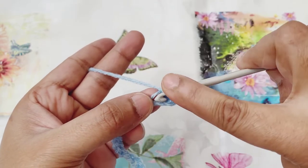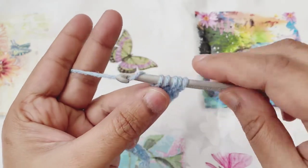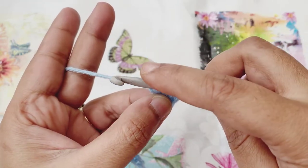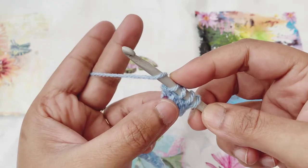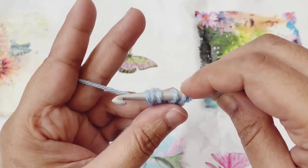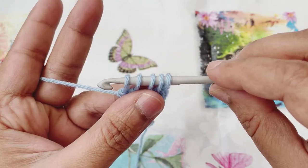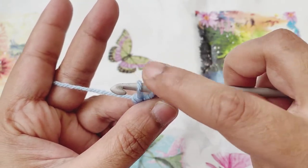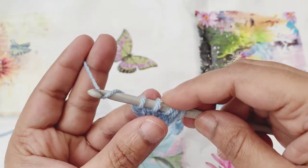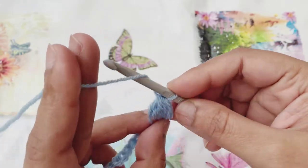Go to the same chain space and pull up another loop. Yarn over and pull through the first two loops, so there will be four loops remaining on the hook. Yarn over one last time, go to the same chain space, pull up a loop, yarn over and pull through the first two — there will be five loops on the hook. Yarn over and pull through all five loops. That's it — our first cluster is ready. Just chain one to finish off.